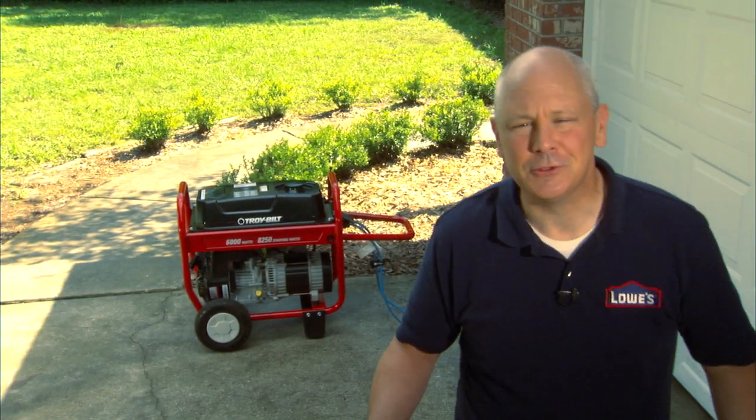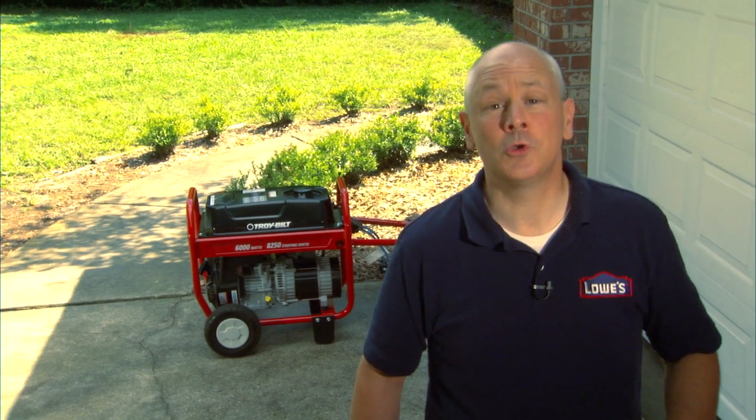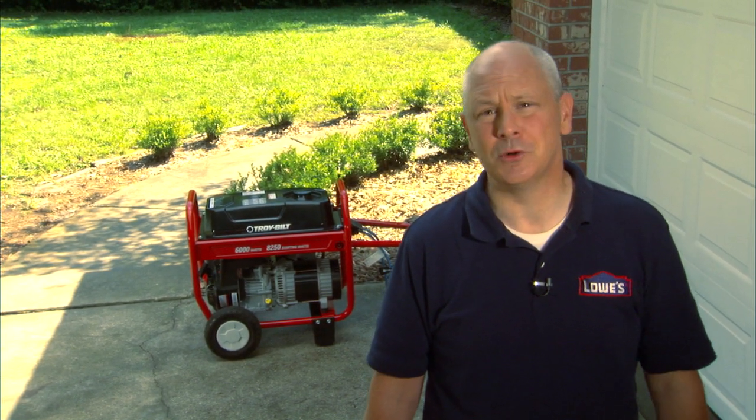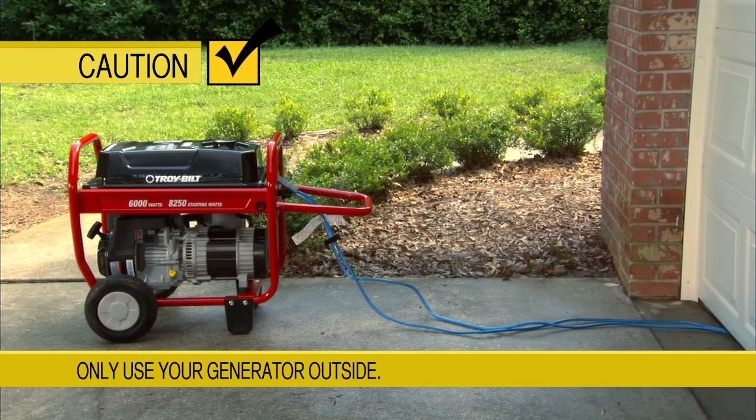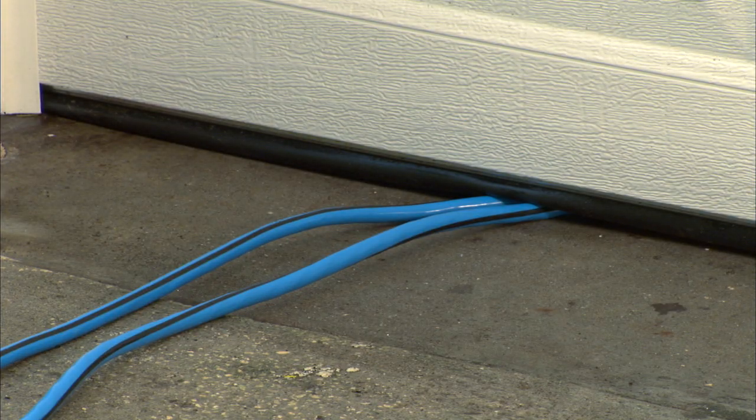To operate your generator safely, there are a few things you need to remember. First, don't overload your generator — you could damage your appliances. Also, you want the appropriate extension cords. Run your generator outside on a level surface at least five feet away from your home. You'll just have to run your extension cords through a door or a window.